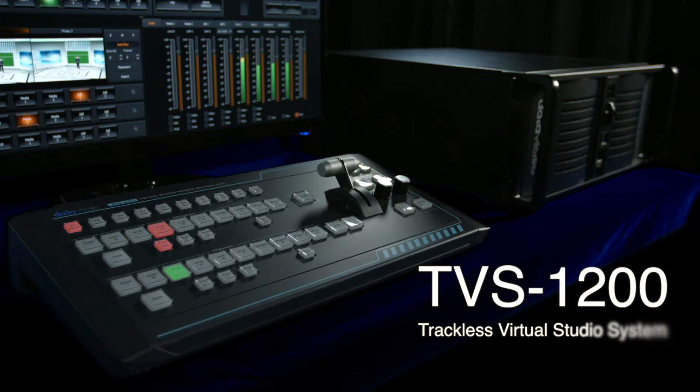TVS-1200 — a professional, easy-to-operate, and broadcast-level virtual studio system — is your best choice.